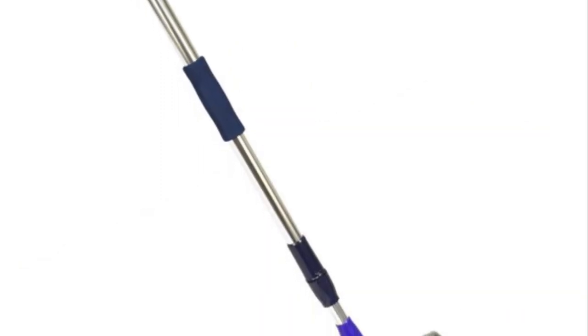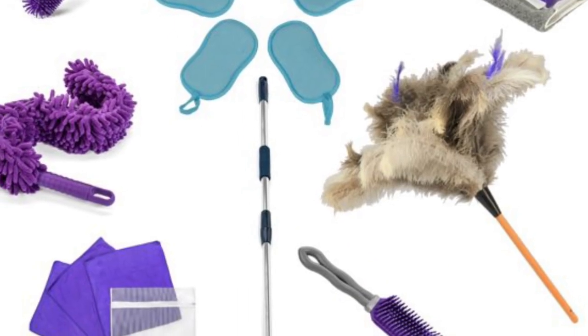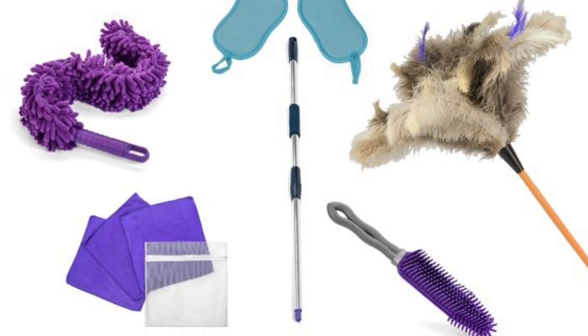You can find them now at flylady.net in the Fly Shop. We're running an introductory price on the Inspiration Pack. You can find a book on our website. Thank you.